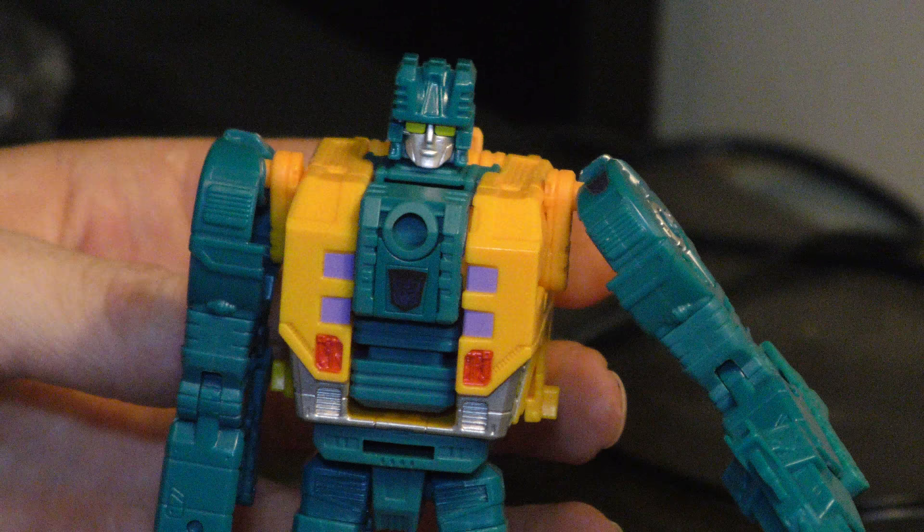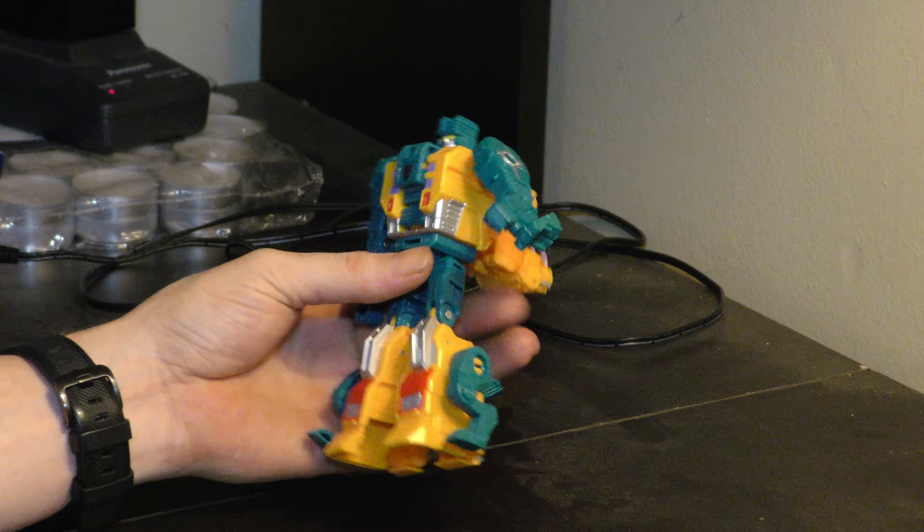Now without too much further ado, let's pull our zoom back and get to work. I think I remember reading somewhere that the Terracon weapons — at least two of them — are supposed to peg together, but I cannot figure out which ones do it for the life of me. They don't seem like they go.